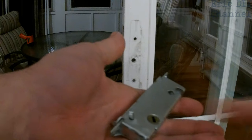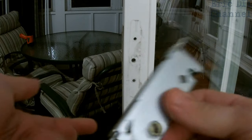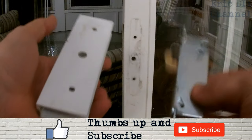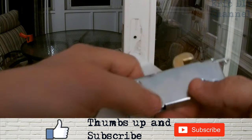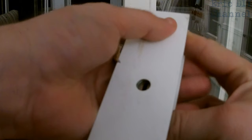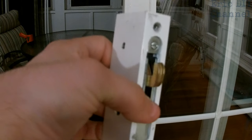Now that we've got the mortise lock out of the bracket, you can always take it to the store to find out which one you need — they do sell different styles, so make sure you bring this to compare and buy the right one. This was a perfect fit for mine. I'm going to put the new mortise lock into the white bracket and make sure that the little latch goes through the big hole so it's lined up the right way. Then we're going to screw it in with the new screws they provide.